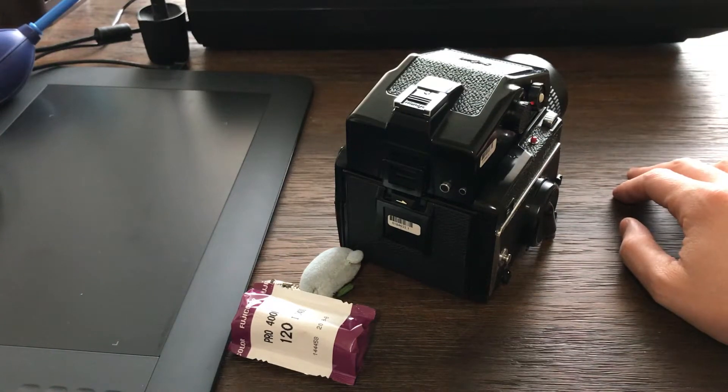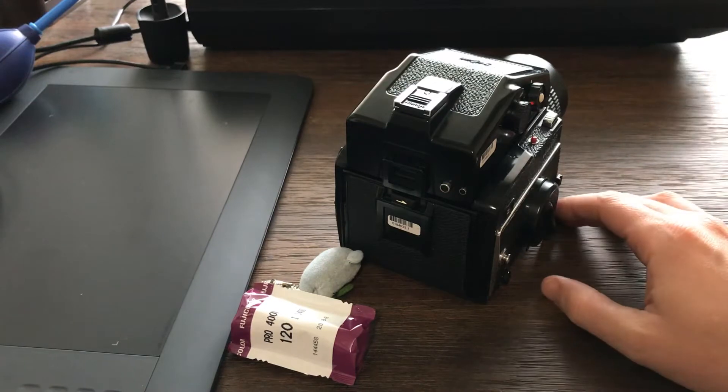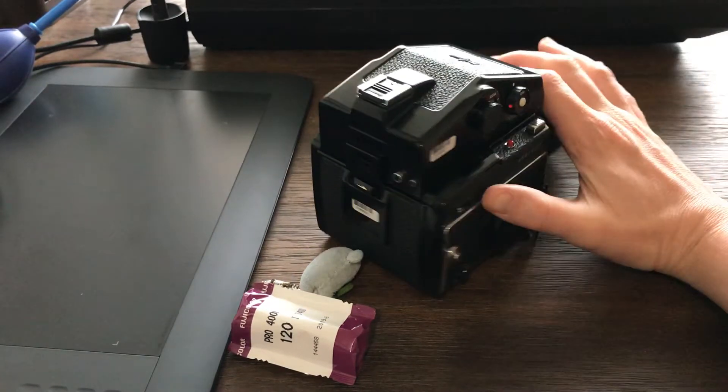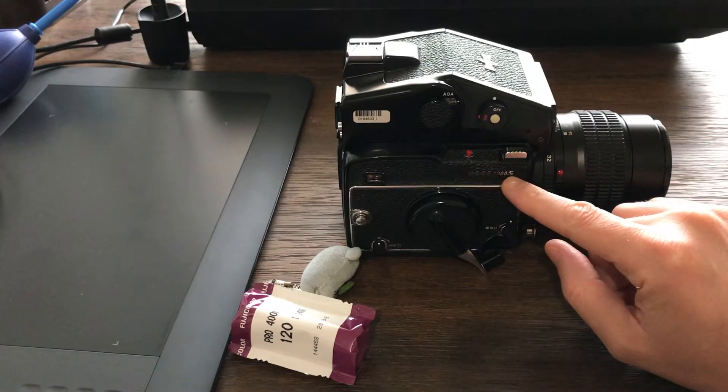Hello and welcome to Artestudio Nagoya. In today's video I want to make a simple video of how to load this camera — the Mamiya 645-1000S.